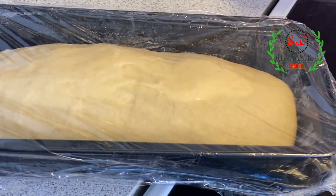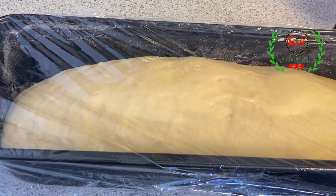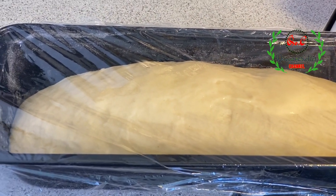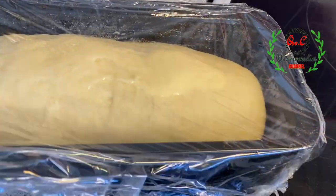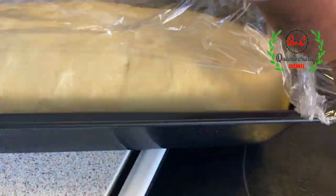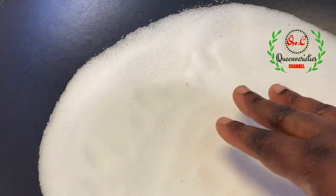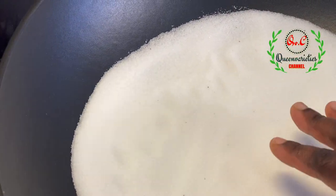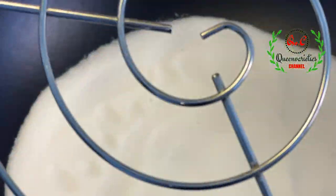Five to ten minutes later, we are going over to the baking process. The bread has risen — you don't want it to rise and cover the whole pan because during baking the bread will rise further. You also don't want your bread pan to sit at the base of the pot, otherwise it's going to burn.